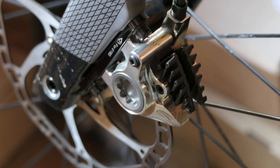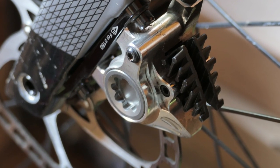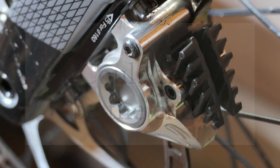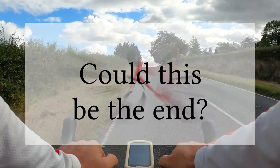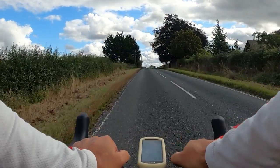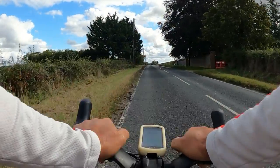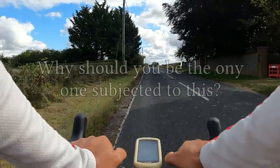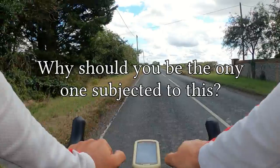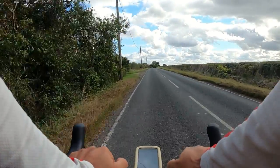Should you buy these brake calipers? Well, that's really up to you. However, for the aforementioned reasons, I think you should at least seriously consider them. If you found this video useful please give it a thumbs up, as that will tell YouTube you found it useful and it may recommend it to other like-minded cyclists. If you like this sort of content, please consider subscribing.